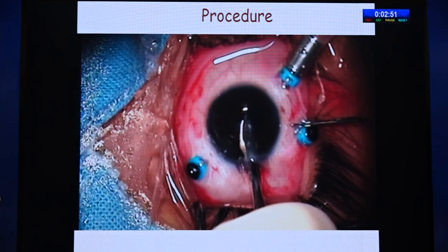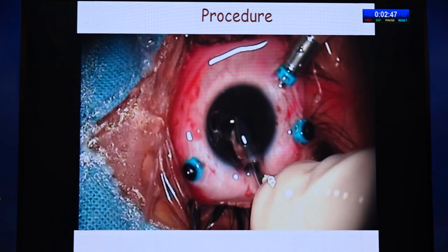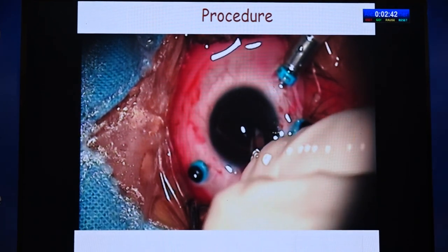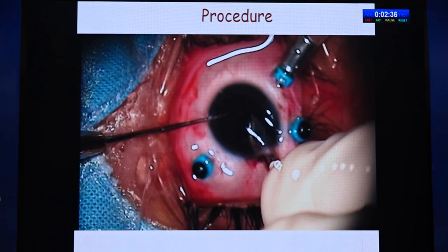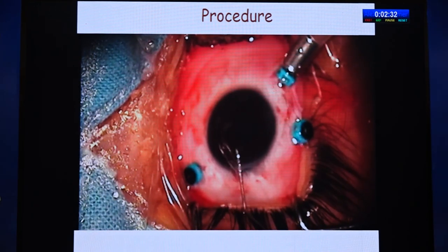Once the IOL is placed, through the side port with the reverse Sinskey you can tuck the iris. Note the direction of how the reverse Sinskey or rod is used — when tucking, it should be in only one direction: one vertical down and out. You should not have an up-and-down movement.